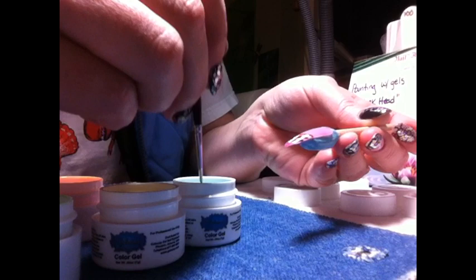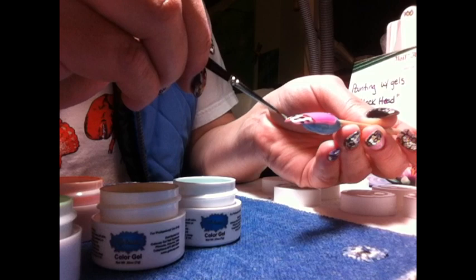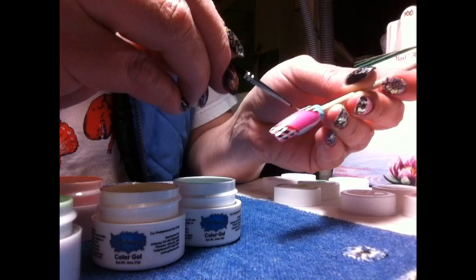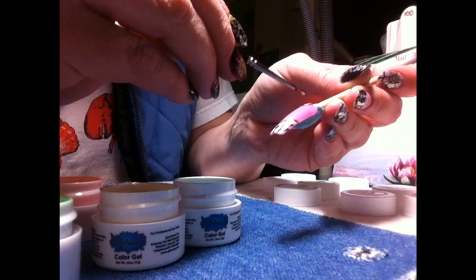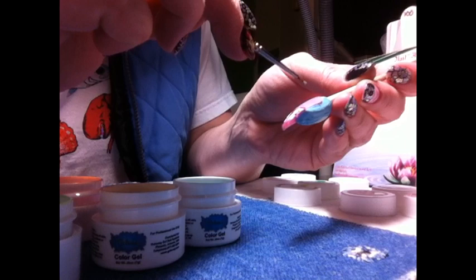I am taking the gel — there are about five different colors — and I am painting in between the lines that I painted with the black and the red, like little squares. Little squares of color in between each little segment. I don't try to paint over the paint; I just try to paint on the pink color that's underneath the lines, so that when we wipe the nail polish off, it leaves the colors of the lines behind. Try it — it'll make sense when you try it. Just fill in the little squares.